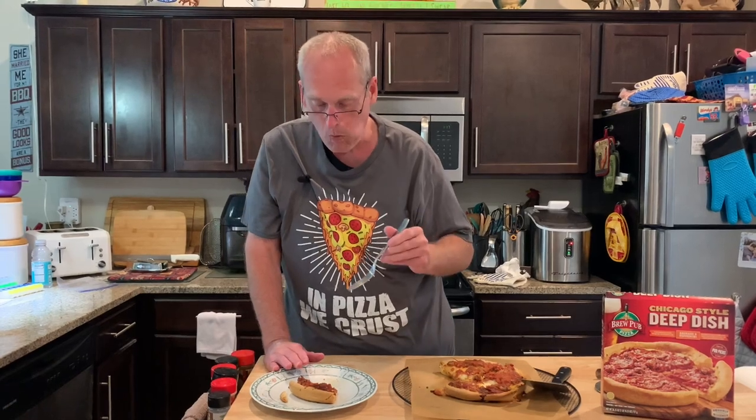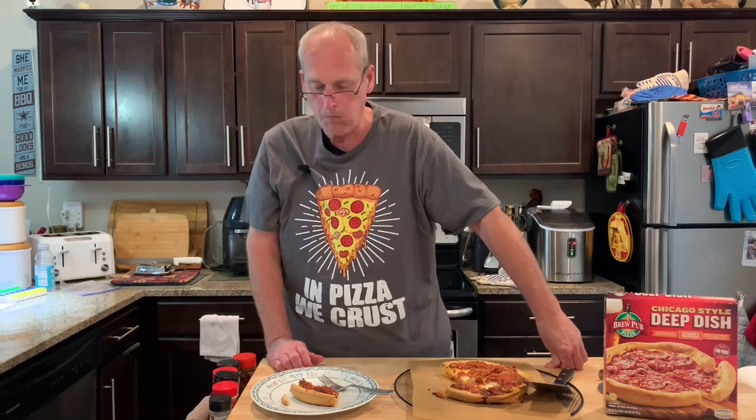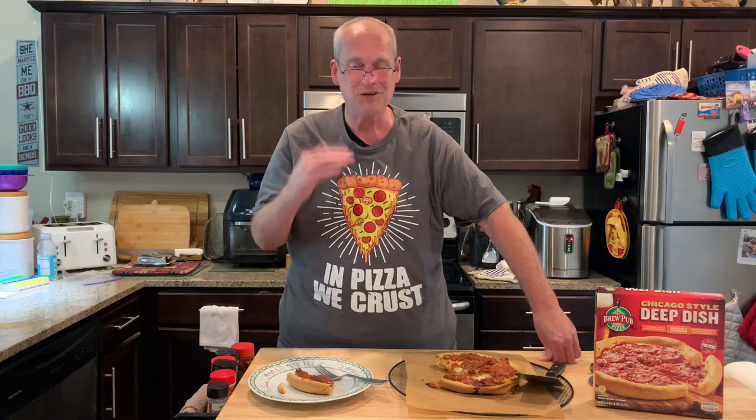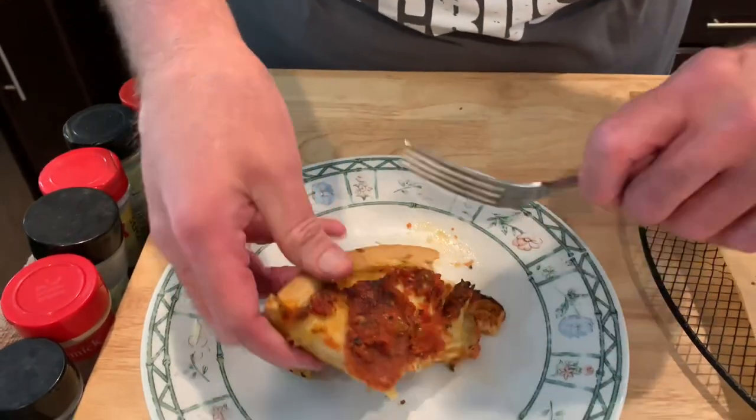All the toppings. Very hot. Chewy cheese. Lots of cheese, and that's a good thing. I'm not kidding you — it's that cheese I'm trying to chew. It doesn't look that... that's crazy.